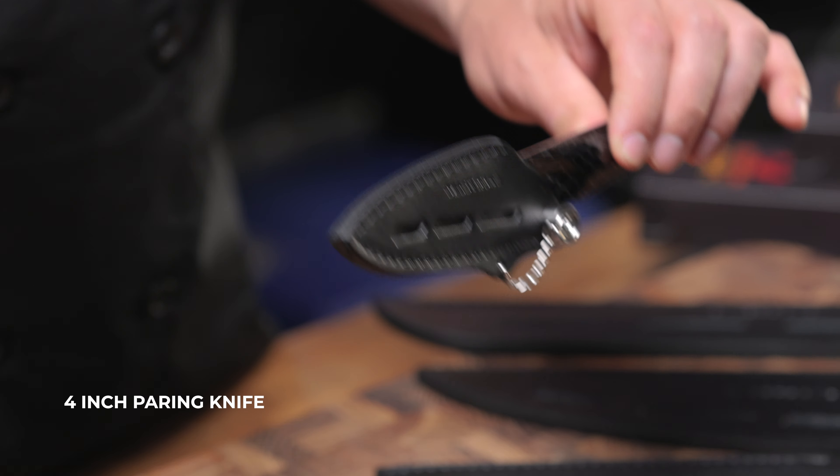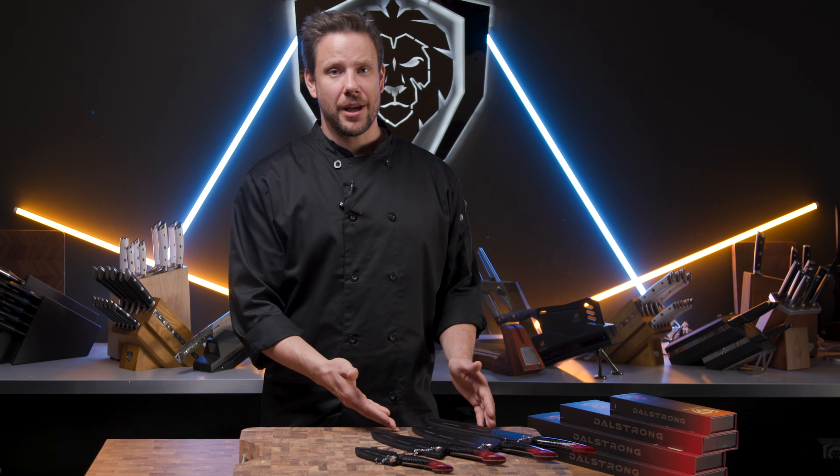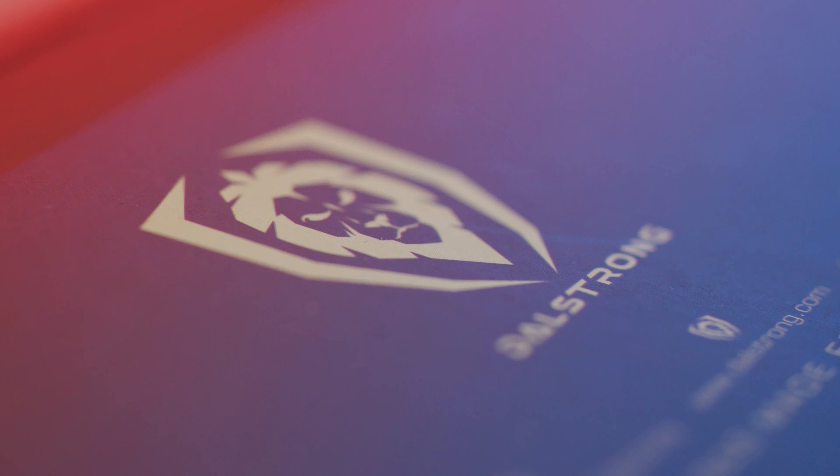It's a result of relentless cycles of design, testing, and fine-tuning. The blade is forged from proprietary Japanese B12 Ultra Steel, developed exclusively for Dalstrong. This hypersteel offers a unique blend of carbon, chromium, molybdenum,